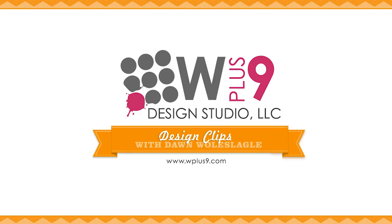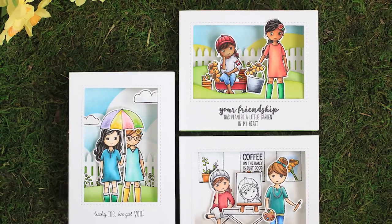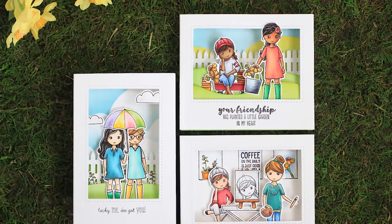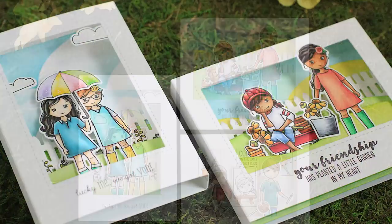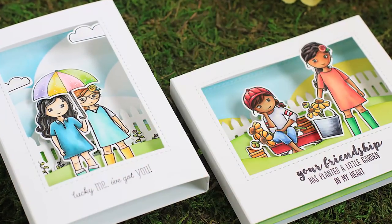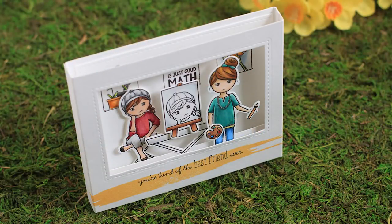Hello and welcome to another Design Clips here at WPlus9. This is Dawn and in today's video we are going to be creating these adorable little diorama cards. I thought this technique was perfect for our newest stamp series, The Crew, illustrated by Stephanie Zurb. I had yet had a chance to use these so I thought this was perfect.